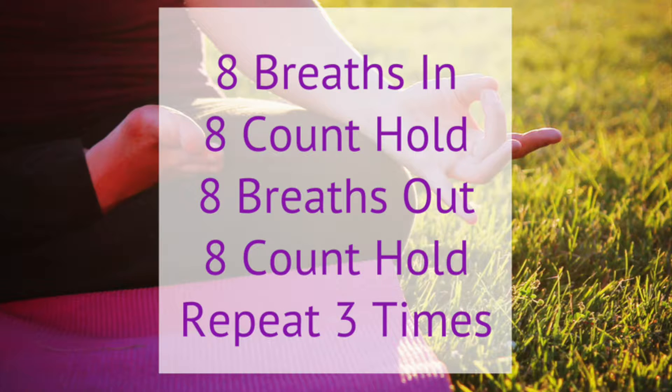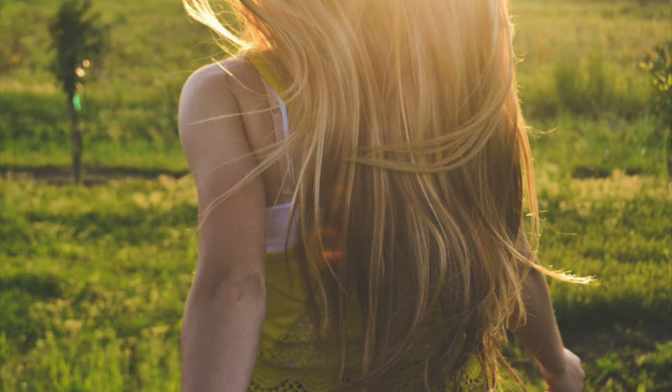And then you're going to repeat, bringing your body up nice and tall, all the way up to the count of 8. Hold for the count of 8. Release for the count of 8. And hold for a count of 8. All right, are you ready? Here we go.